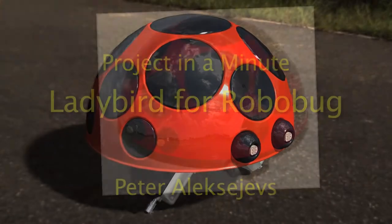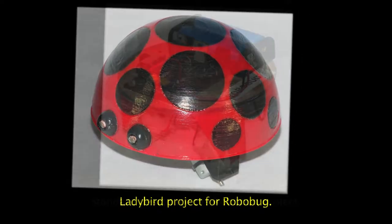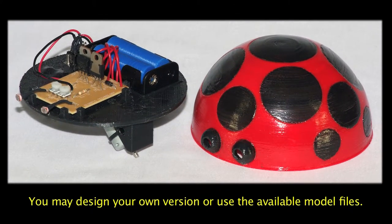Hi there. This is a one minute overview of the Ladybird project for RoboBug. This is a standard design for the RoboBug. You may, however, create an alternate 3D printed design.